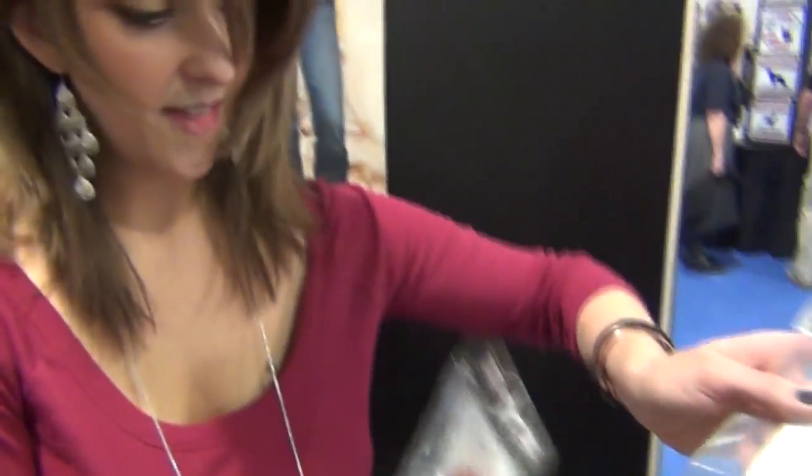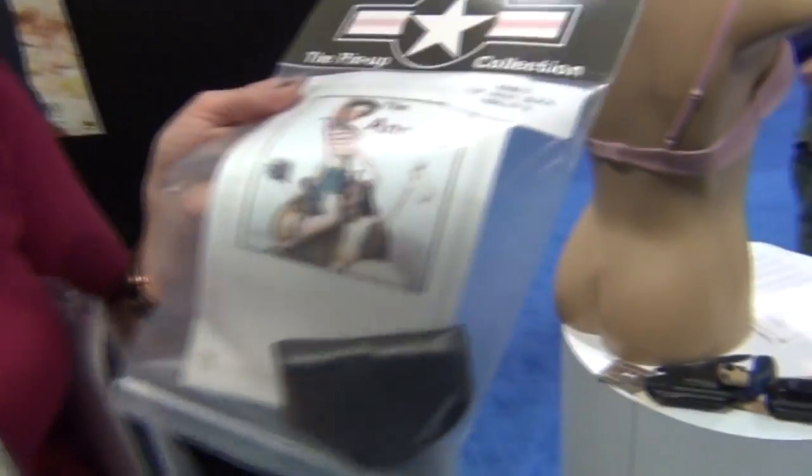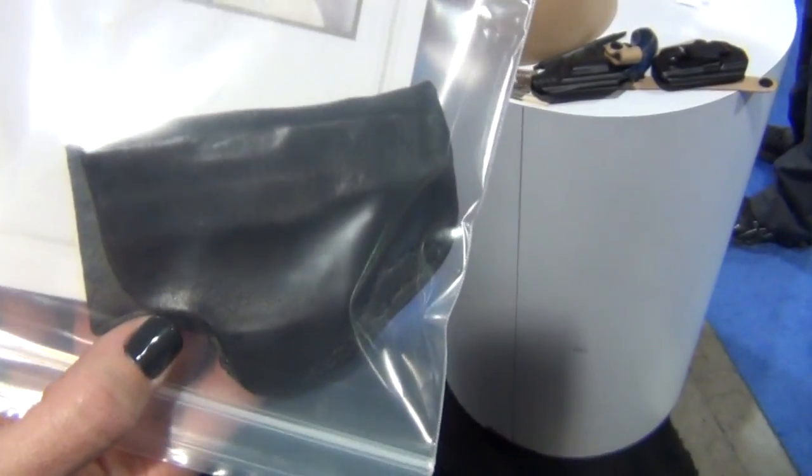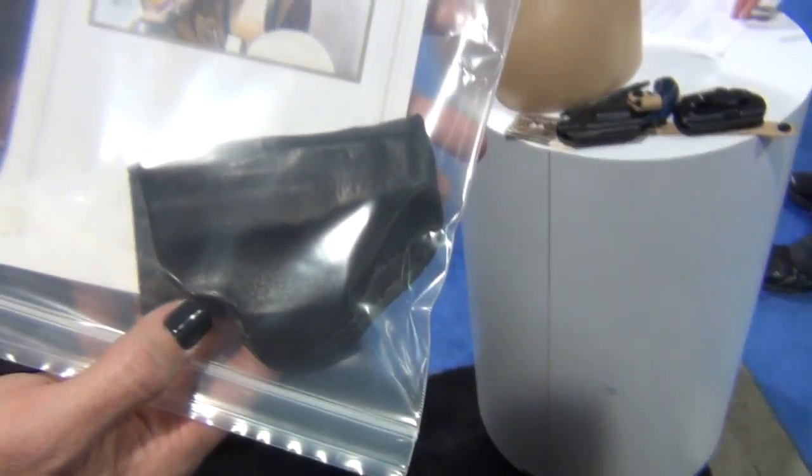You've also got the Annie O. This one is just a little on-the-belt scabbard — traditional leather holster. But once again, it's got the straight cam, which is more appropriate for most women.